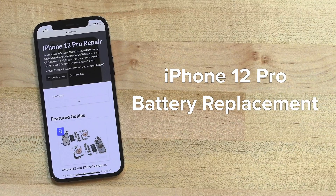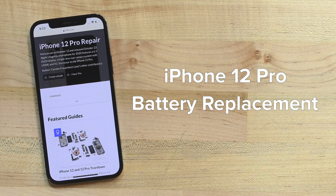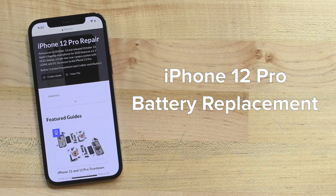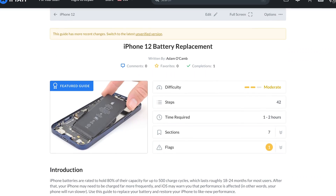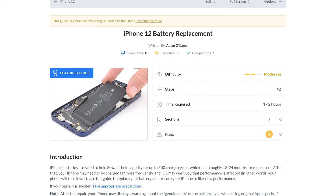This video will walk you through the process of replacing the battery on an iPhone 12 Pro. The process of this repair is almost identical to a battery replacement on an iPhone 12, and while this video can be used as a reference, we still recommend using the guide specific to your device on ifixit.com.